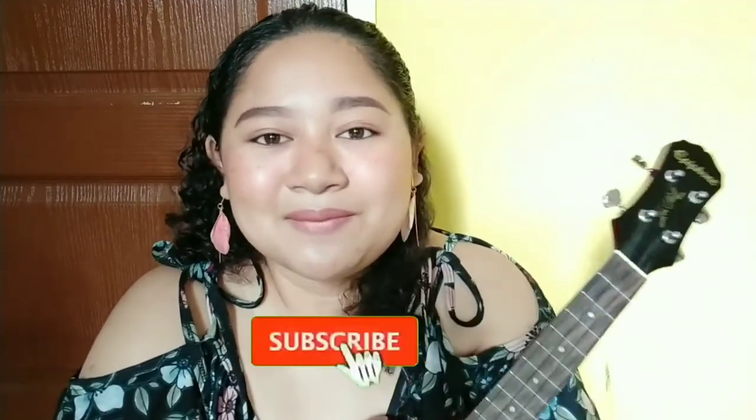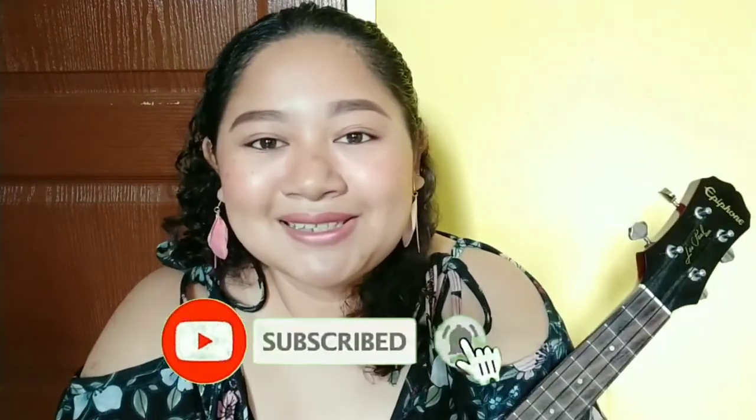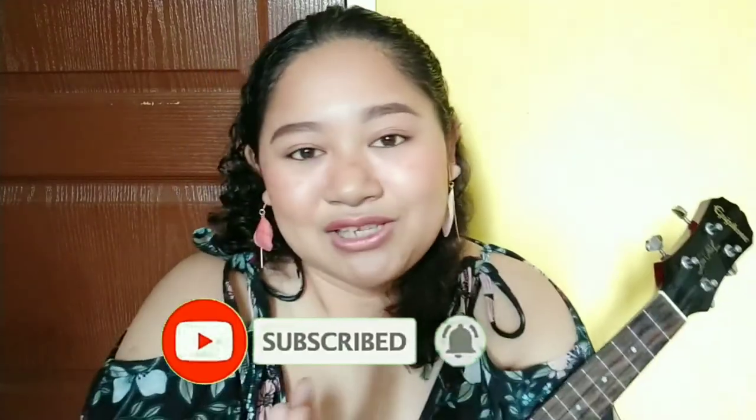Thank you so much for staying with me till the end of this video! If you're not subscribed yet to my channel, please grab this wonderful opportunity — go ahead and click the subscribe button below, as well as the bell button so you'll be updated once new videos are out. Thank you again! This is Daily Carrots. Muchas gracias, mis amigos, mis amigas — and adios!